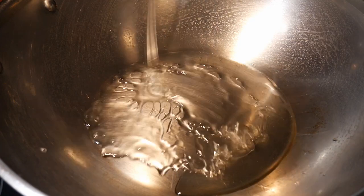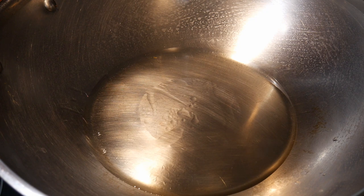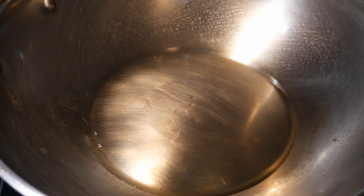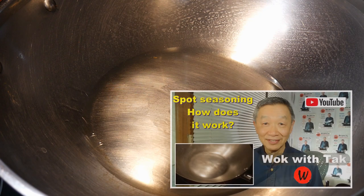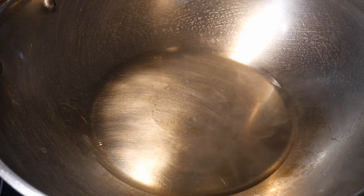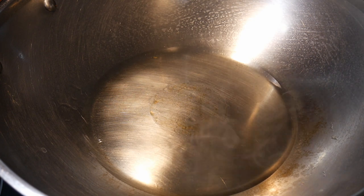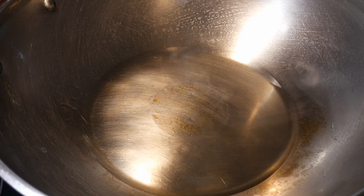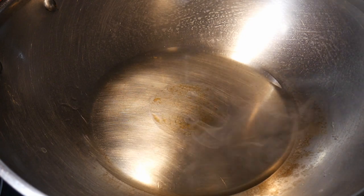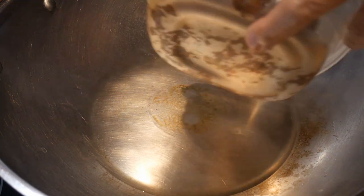I'm going to start out with 2 tablespoons of canola oil. If you are new to stir frying in the wok, I would like to ask you to watch this part carefully, because I'm going to season the wok using my spot seasoning method. You can click the link in the top right corner to watch that video. This method is very simple: after you heat up the wok, you add the oil, and you heat it until the oil starts to smoke gently. Then you turn the heat down to low or off completely, let the oil smoke for another 15 seconds, then turn the heat back up and you are ready to cook.